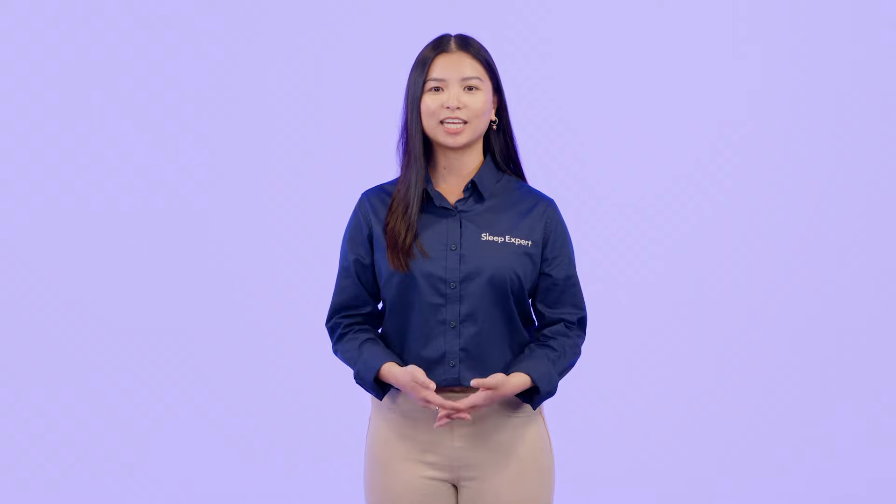At Mattress Firm, we stand by our commitment to help you get the best night's sleep. If you have any additional questions, please visit our warranty FAQs or chat with a customer care representative.